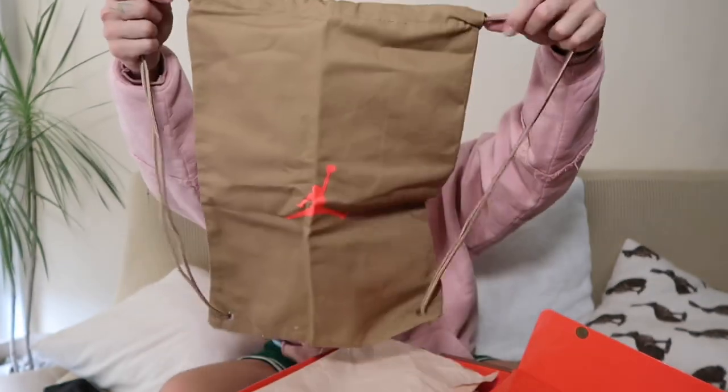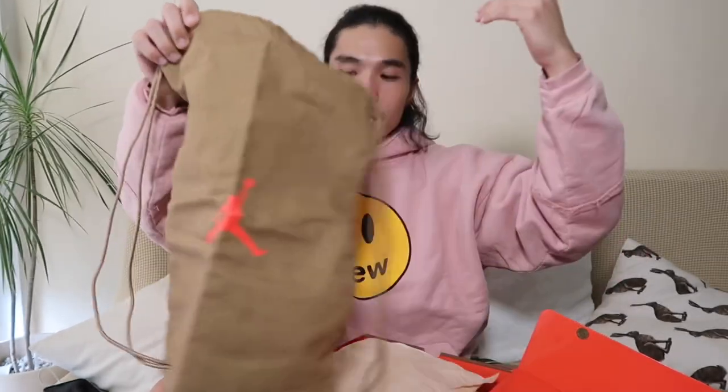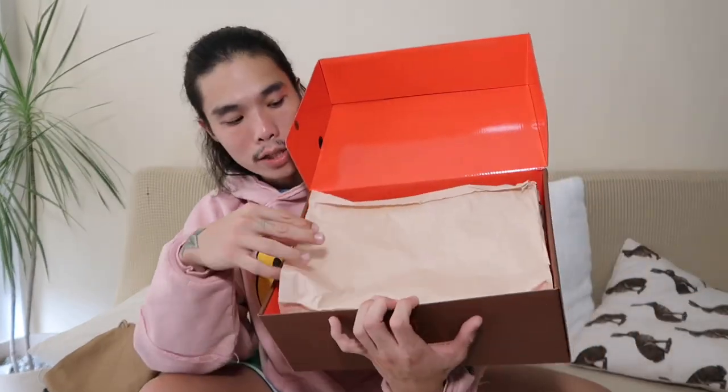The official colorway is British Khaki slash Bright Crimson. Once we open the box, the inside is red which I really like. As a bonus we have a drawstring bag — it's like a sand bag in khaki, with the Cactus Jack logo on the front and an infrared Jumpman logo on the other side. This is one difference from the OG colorway which had no free drawstring bag. We also have brown tissue paper inside.